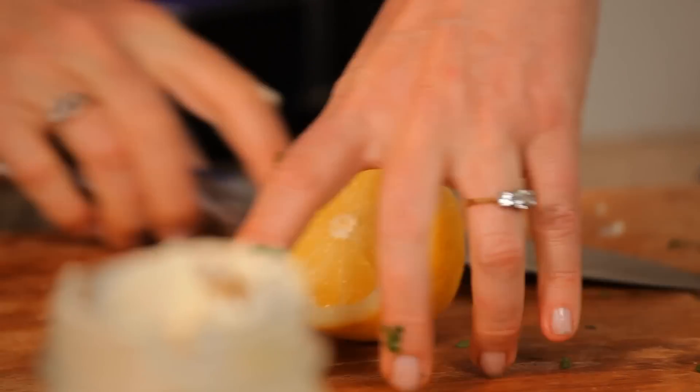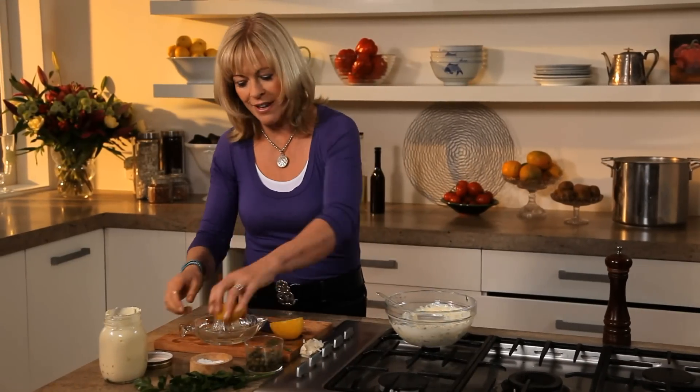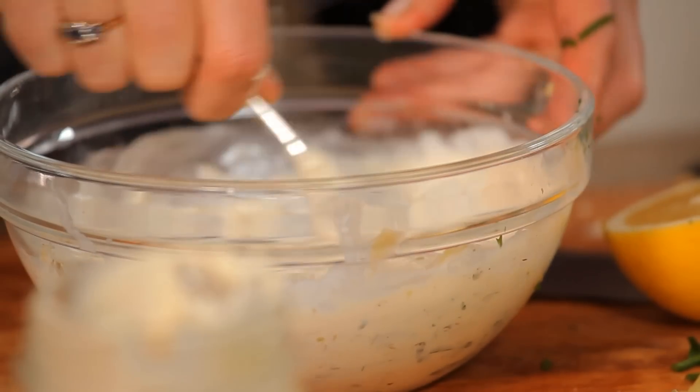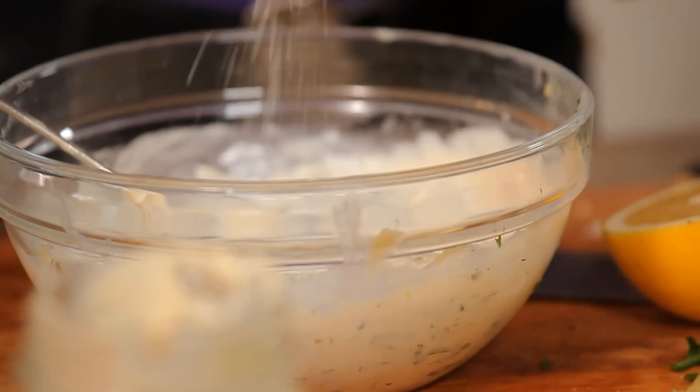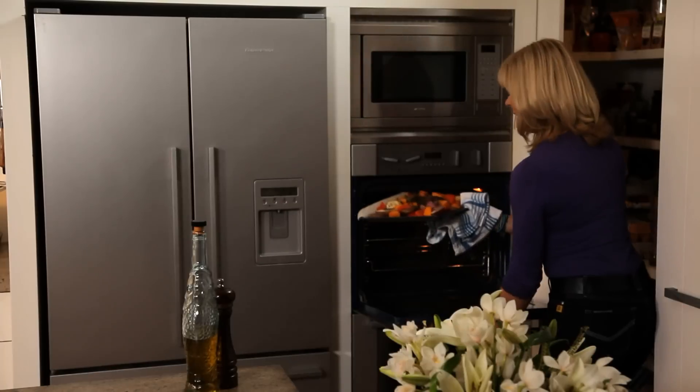I probably use lemons more than any other ingredient to flavour things in my cooking. I just love that really clean, fresh, bright flavour they have. A bit of salt and pepper. Looks good.